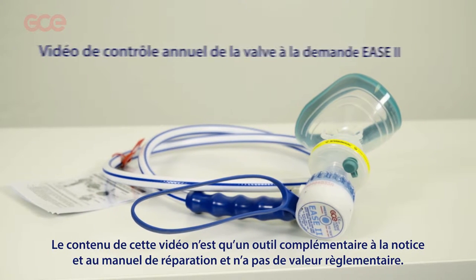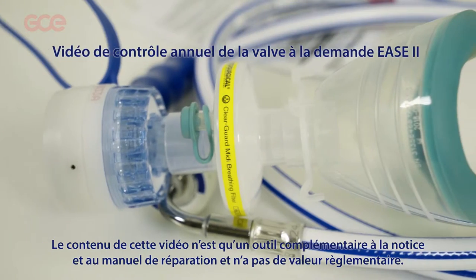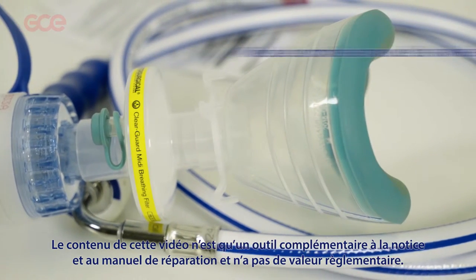The content of this video is only a supplement to the instructions for use and the service manual and is therefore not mandatory.